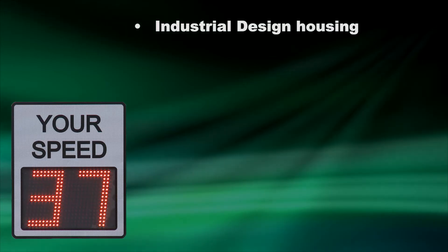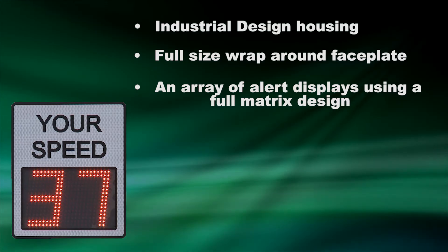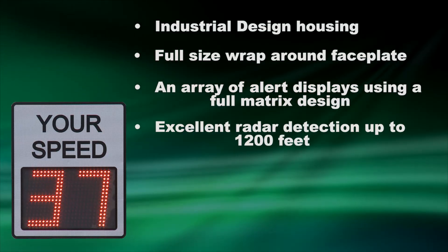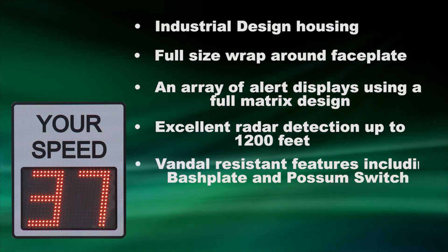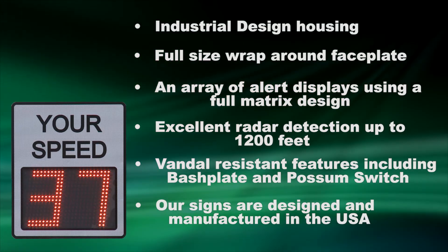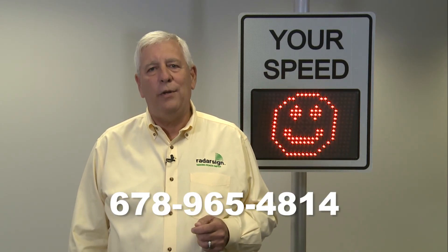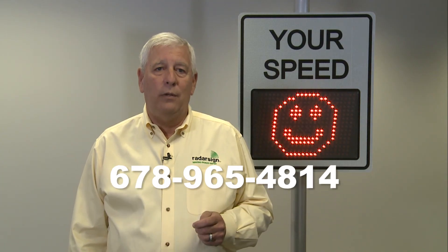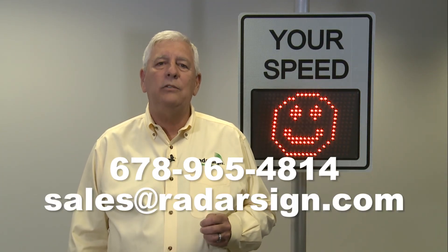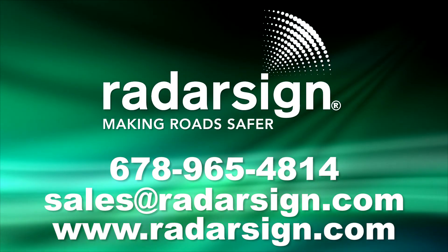Here's what comes with the TC600: an industrial design housing, a full-size wrap-around face plate, an array of alerts using the full matrix design, excellent radar detection up to 1,200 feet, vandal resistant features including the bashplate and the possum switch, and our signs are designed and manufactured in the United States. If you'd like to know more, please give us a call at 678-965-4814 or request a quote at sales@radarsign.com. Thank you very much for considering RadarSign brand products.